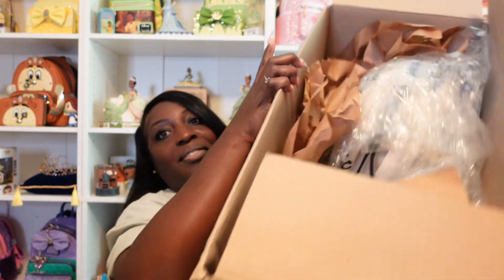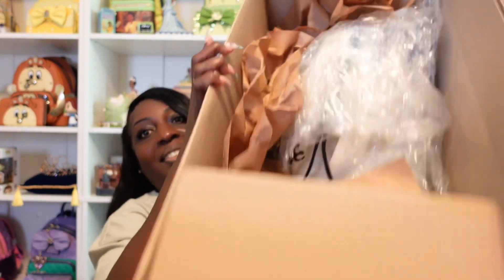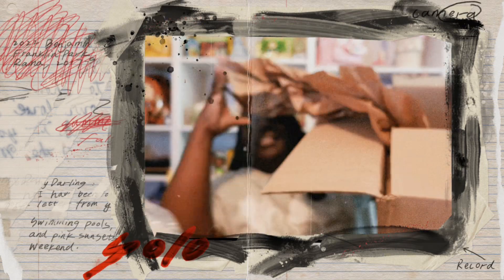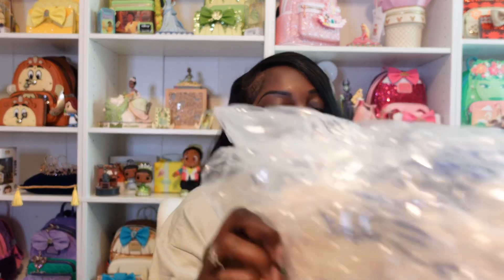This box, you guys — Funko sent us these huge boxes. Hold on y'all. The box that I just opened had these two items in it, and I think I'll open this one first.